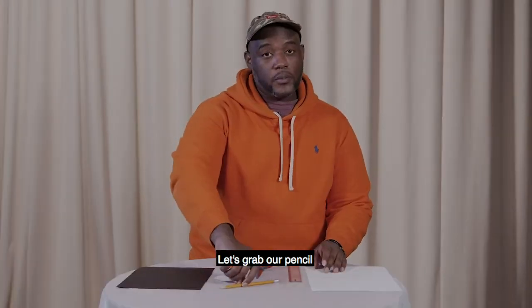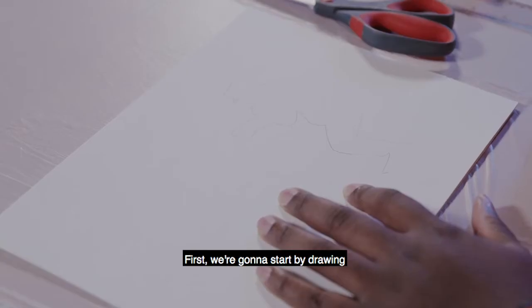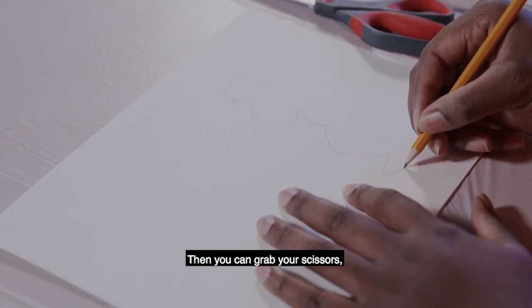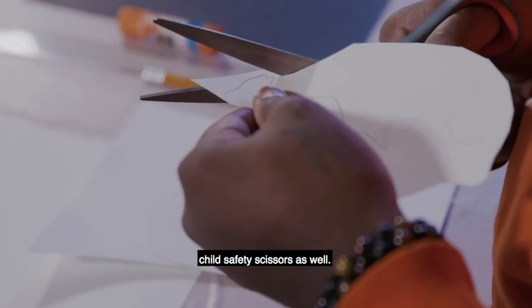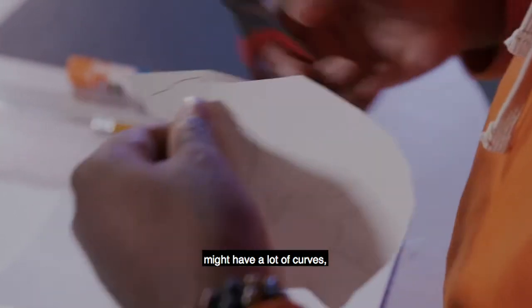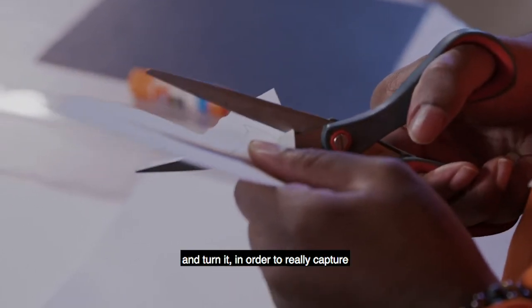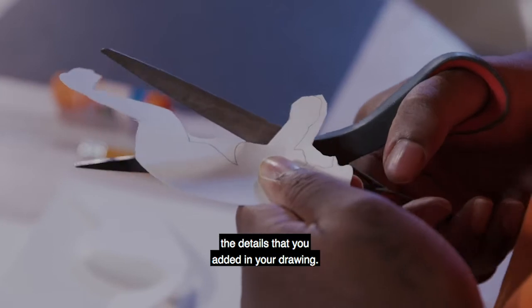Let's grab our pencil and our cardstock paper. First, we're going to start by drawing our characters and their poses for stencils on our board. Then you can grab your scissors — if you're a child, you can use child safety scissors as well. Now, when you're cutting, because your drawing might have a lot of curves, you really want to bend your paper and turn it in order to really capture the details.